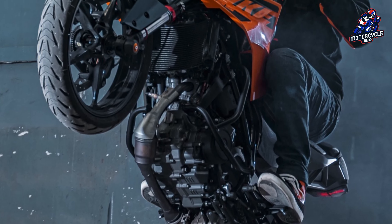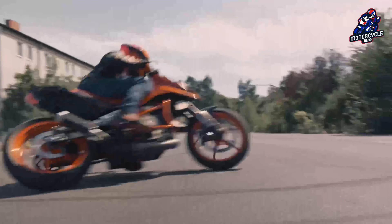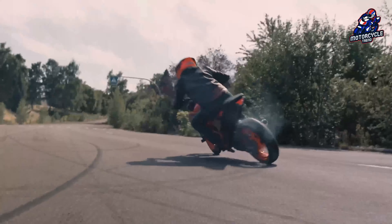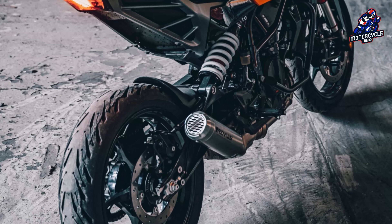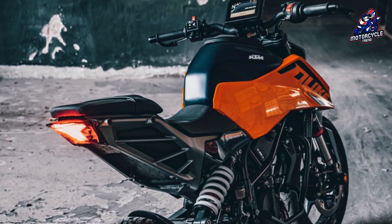The suspension uses WP units with compression and rebound settings. Rebound and preload settings are also included at the rear. It employs a brand-new lightweight rim design borrowed from the 2017 KTM RC.